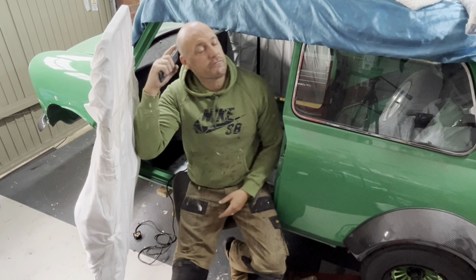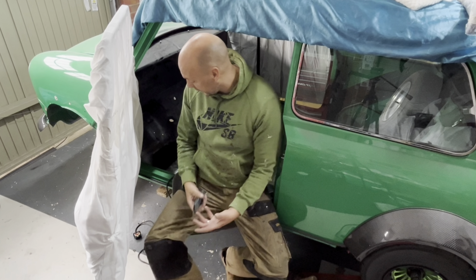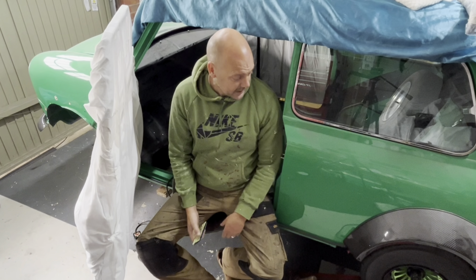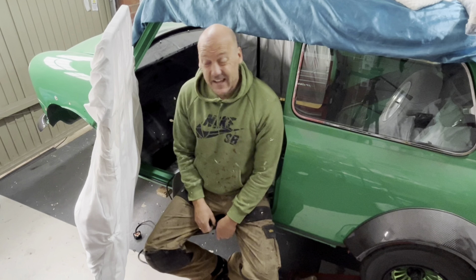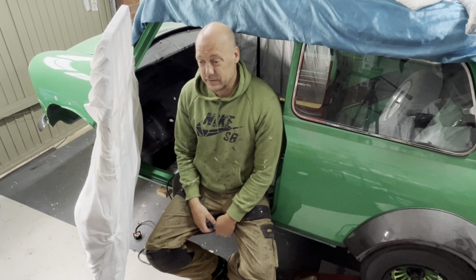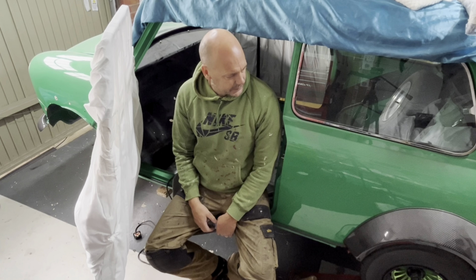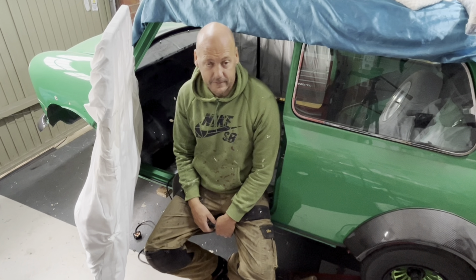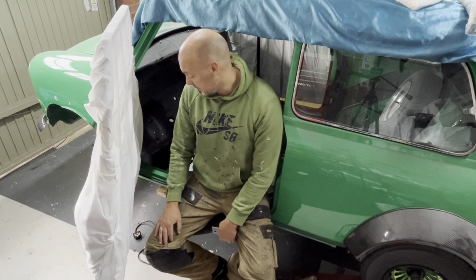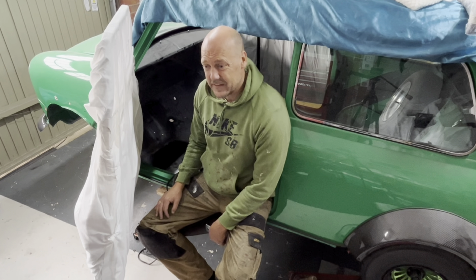Hey guys, welcome back to the Ride Right Waxing channel. We're into the summer season and back on the classic mini. Skis and snowboards have obviously died off. I've actually been on this car for two years, which I'm a bit annoyed about if I'm honest. I did kind of lose the love for doing it, and I've now refound that — rekindled my love — and we're getting there.